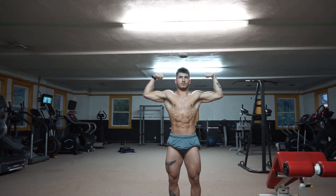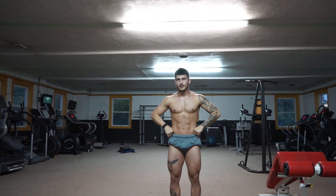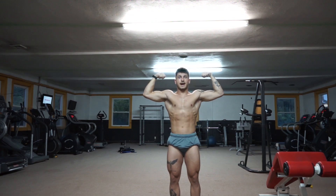Front double bicep. Good. Can you vacuum? Let's see what front double bicep with a vacuum looks like. I like that too — either one. I like your abs better. Whatever you're more comfortable with.